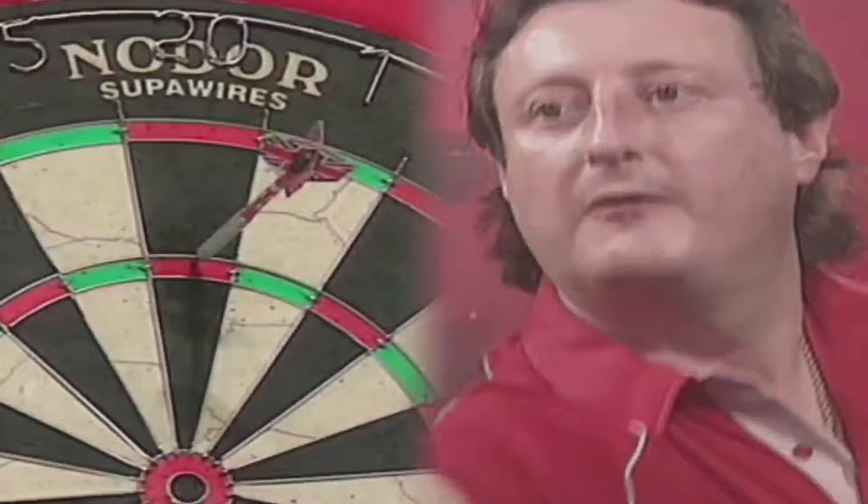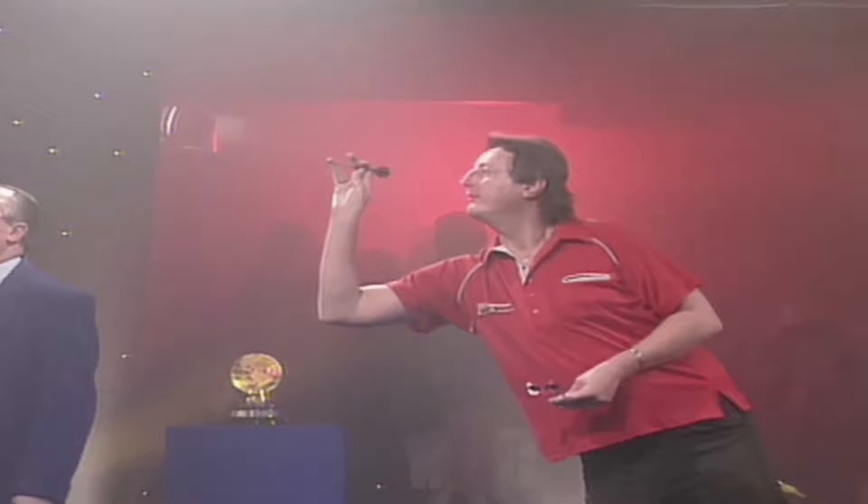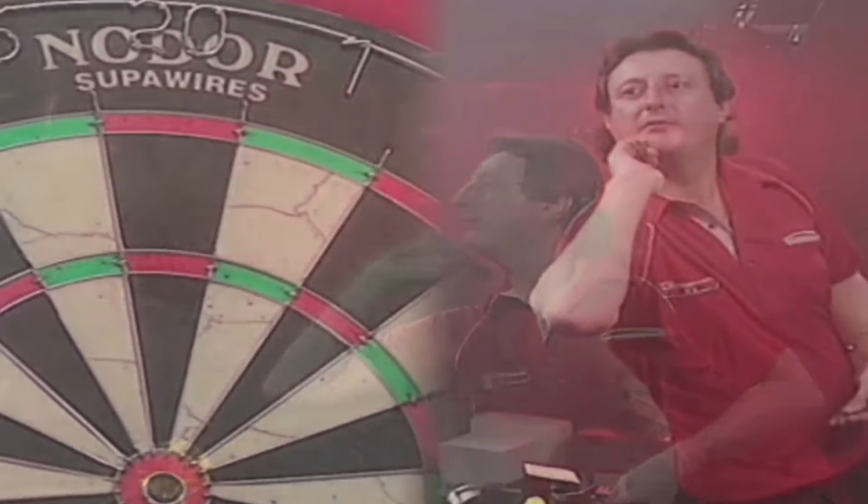Notice as well how he actually brings the dart under his chin, very, very low. He was all about stability. Straight front leg, push the back leg out, elbow not too high, keeping the dart under his line of sight. Pull the dart back and push it out nice and straight.